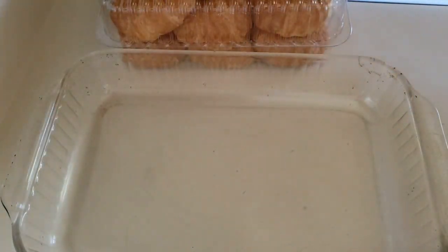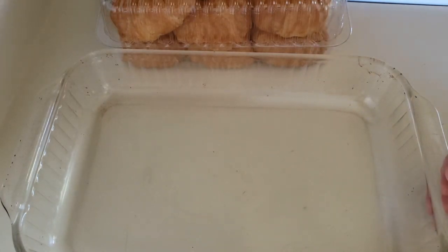Hi guys, welcome to Trees Crafts & More. My name is Teresa and today we're going to be making Baked Molasses French Toast.